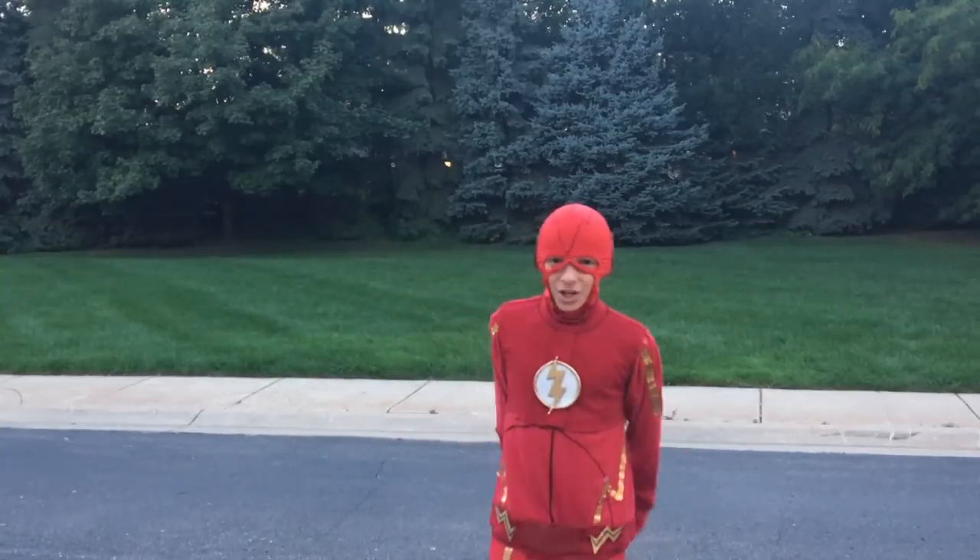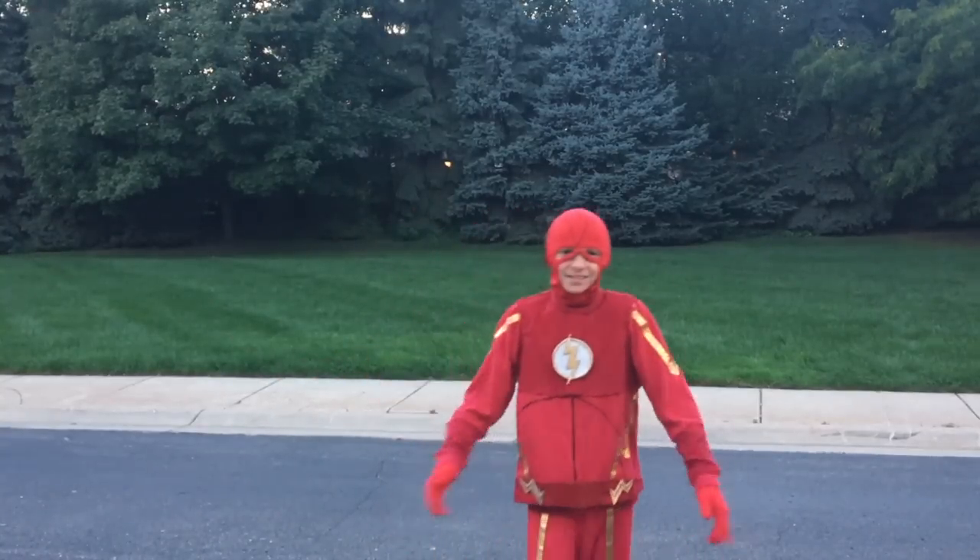Hey guys, I'm the Flash! Want to see how we made this sweet costume? I am super pumped for The Flash Season 3 on the CW. At the point we are filming this, it is coming out in just a few days and it's one of my favorite shows, so I thought what better way to celebrate than making a Flash costume.